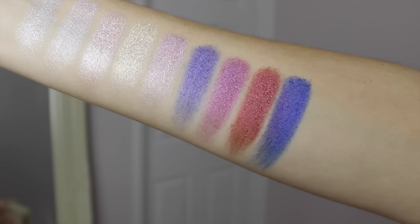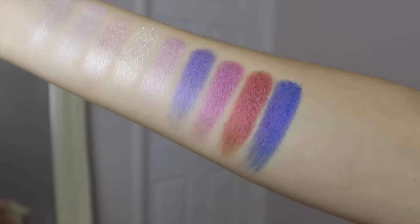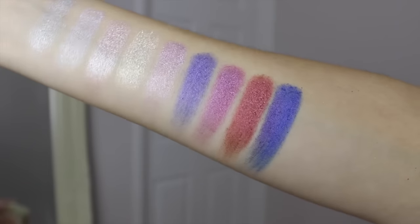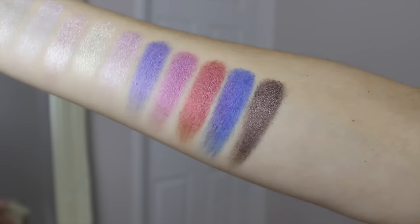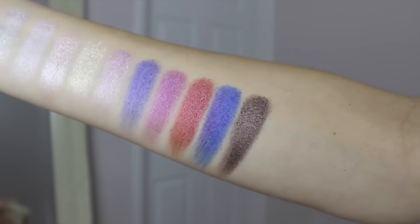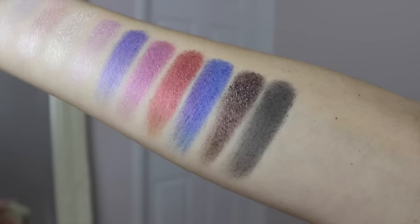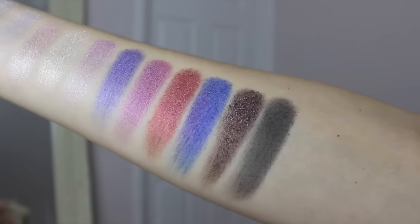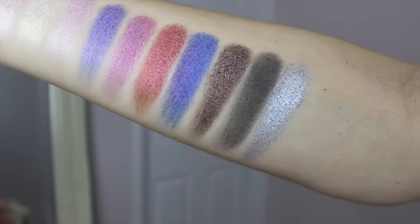You couldn't have a unicorn palette without a gorgeous bright electric blue — it will look incredible and give you a really powerful look. Your real staple shade in this palette is the deep bronzy gold, which teams well with so many of the other shades. I absolutely love khaki green at the minute, and this gorgeous shadow has got hints of gold in it as well. And finishing the palette off, you've got an amazing metallic silver.